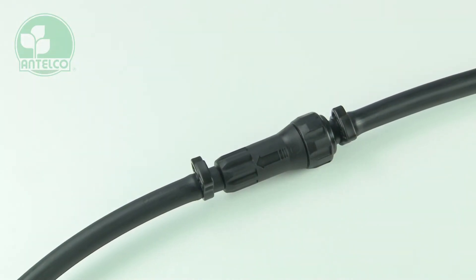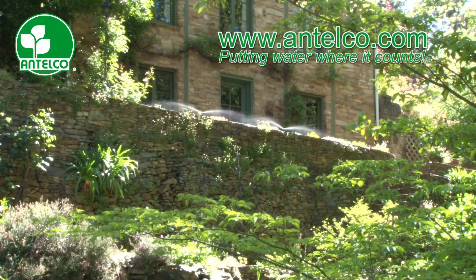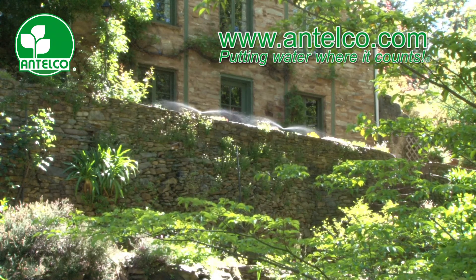Further information on water connections and irrigation components can be found on the Antelco website at www.antelco.com.